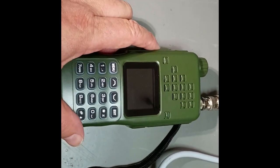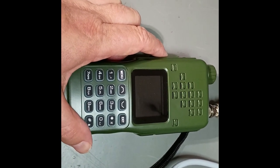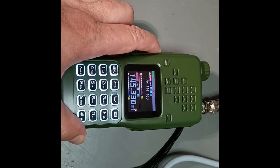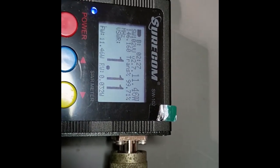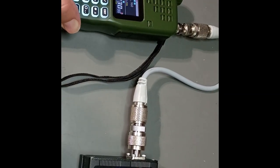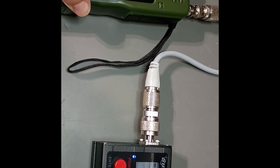So we're going to go ahead and test out the AR-152 Pro, do a power test here real quick. We're going to go ahead and key up on VHF. And we're getting an amazing 11.52 watts out here on high power. So far I am well appreciating this little rig here.